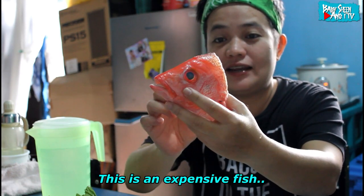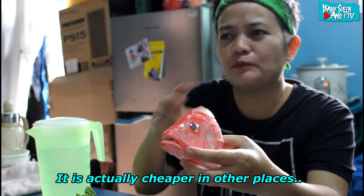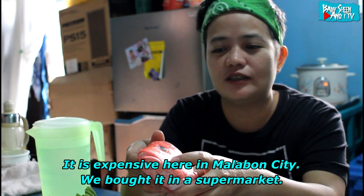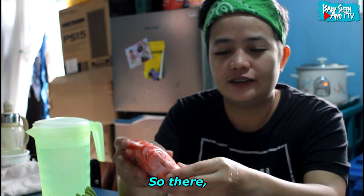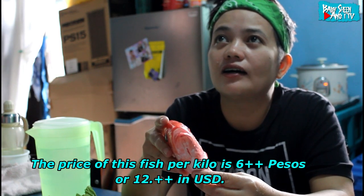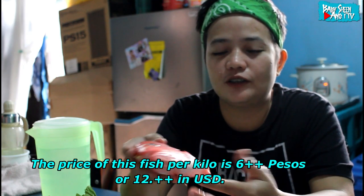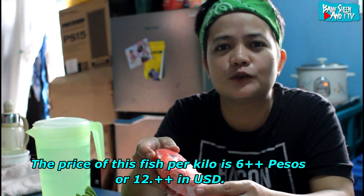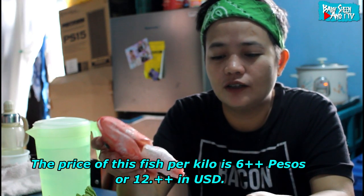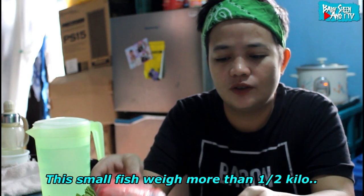Sa ibang lugar yata mura lang, pero dito sa Malabon mahal po, kasi sa grocery namin siya binili. Ang presyo po nito ay 600 pesos per kilo — 600 plus per kilo — mga $12 po siguro sa USD. Nabili ko po siya ng maigit kalahating kilo, itong maliit na to.